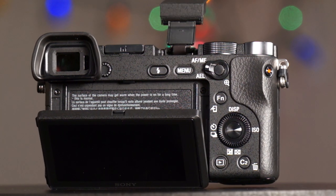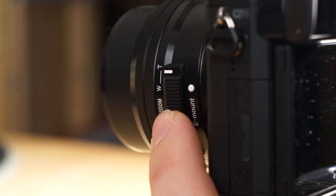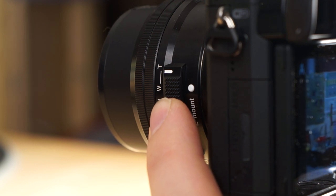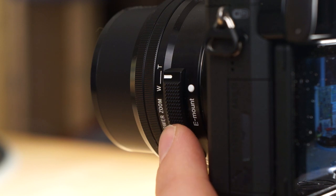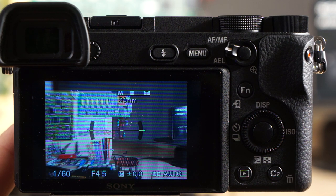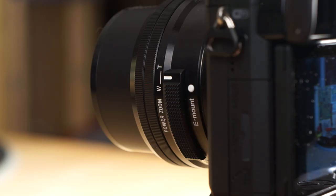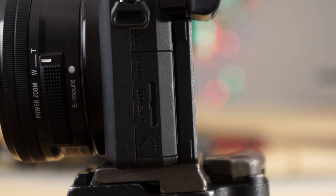On the side, the kit lens has a power zoom feature — you can zoom in and out using this toggle here. It's not a manual zoom lens. I got used to it after a couple of minutes and kind of like it, although I do prefer the 18 to 55 millimeter kit lens over this power zoom lens. The advantage to this lens is when you shut the camera off, it collapses down to very little.